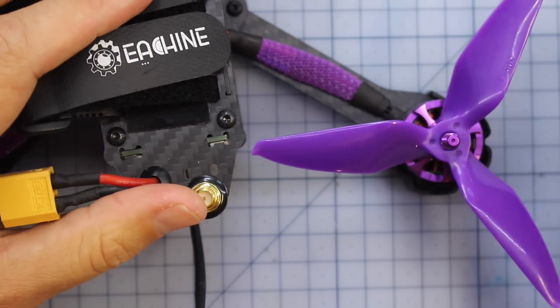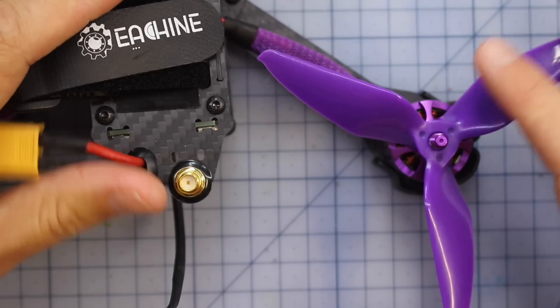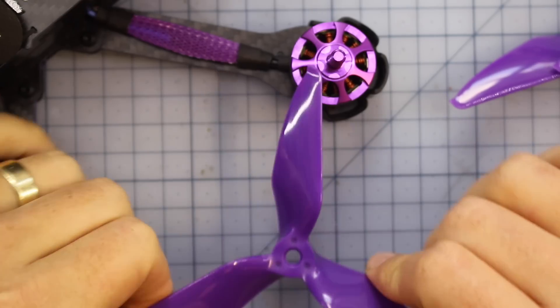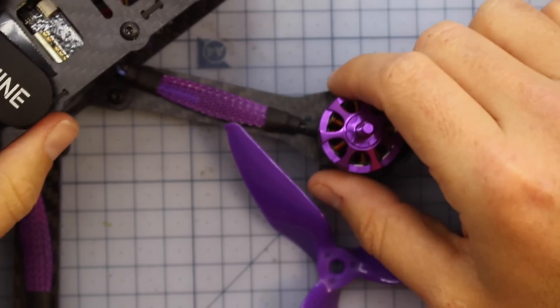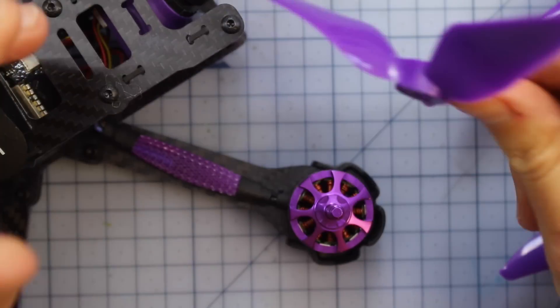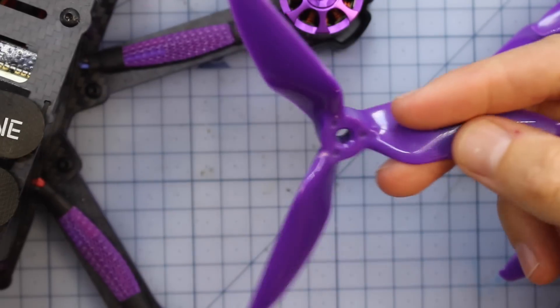And speaking of the props, you get so many — I think you get 20 of these props. That's a big difference. A lot of the quads I get don't have that many props; they might come with one spare set, which is annoying because as soon as you break them you're out of flying. But with this Wizard you do get a bit of a backup, so you should be flying for a long time. Moving inwards, you can see there's another difference in this year's version. We've got some braiding on the arms to protect the wires, because that's usually where the ESC was in the older version — you can see the ESC strapped to the arm. But in this one, the ESCs are actually on the inside.